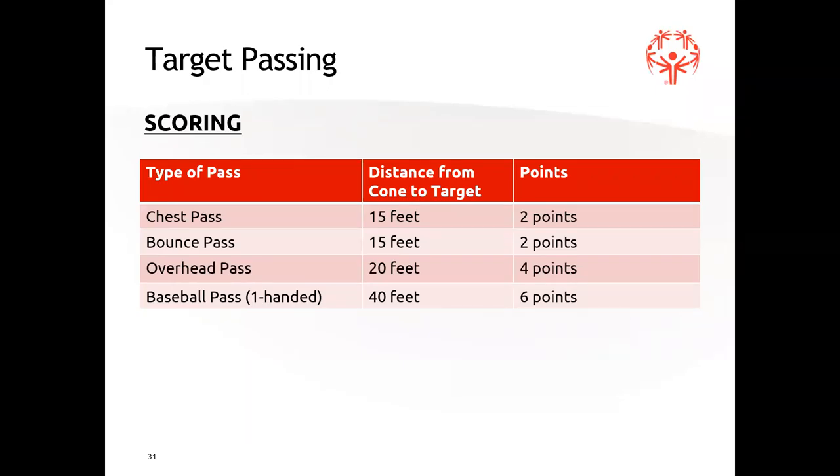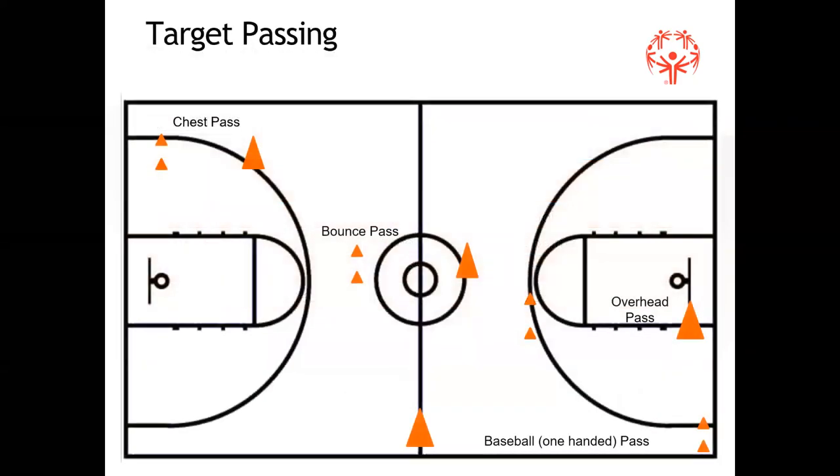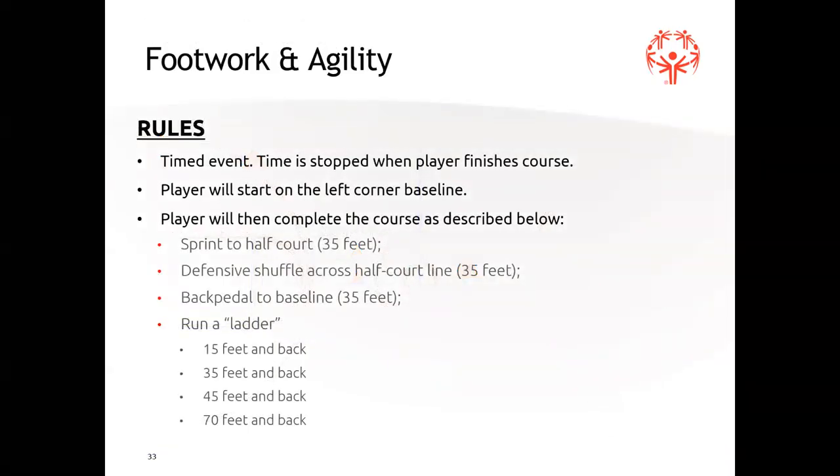Target pass for level four is the same drill, but the distances are increased. Chest pass and bounce pass are now 15 feet instead of 10. Overhead pass is now 20 feet instead of 15. Baseball pass is now 40 feet instead of 25. This makes it more challenging. Same rules apply — hit before it hits the ground, bounce pass gets one bounce, must stay behind the line. If they go over the line or miss the target, no points — they move on to the next one with one attempt at each target.